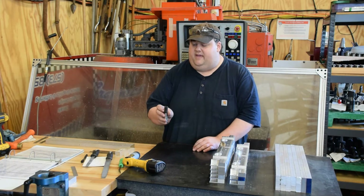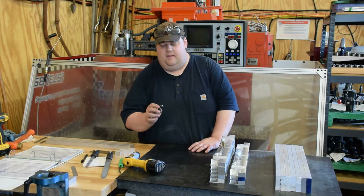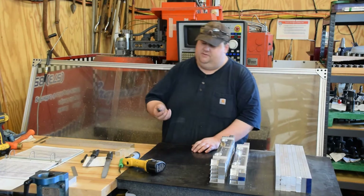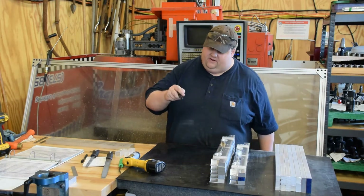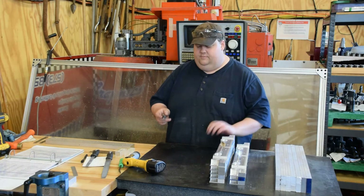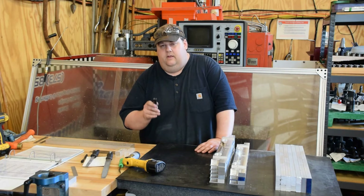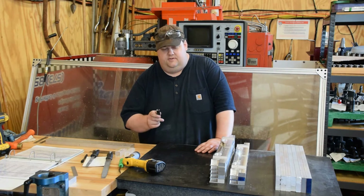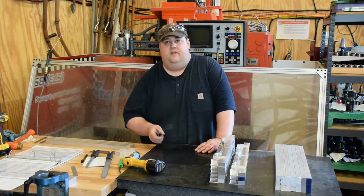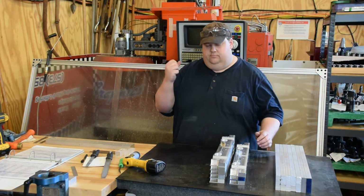It uses APKT 1003 inserts. They're about four bucks a piece if you buy them new on eBay, and they've got two cutting edges each. They're a little parallelogram shape. These are the high-polish, high-positive inserts made for cutting aluminum. The tool in the machine I'm spinning at 5,000 RPM, taking a depth of cut of 0.2 inches at the full width — so it's five-eighths of an inch width of cut, 0.2 inches depth of cut, 5,000 RPM at 80 inches a minute. That's 8 thou per tooth chip load. We'll show you that here in a second.